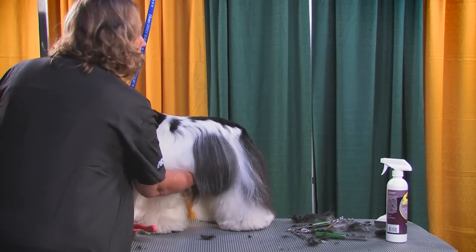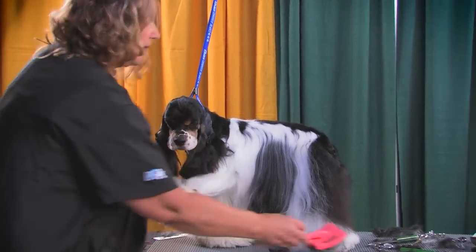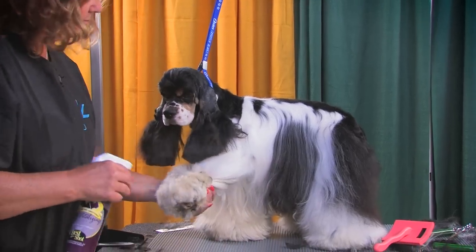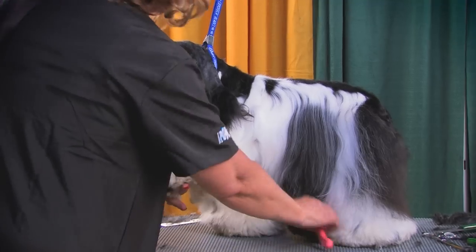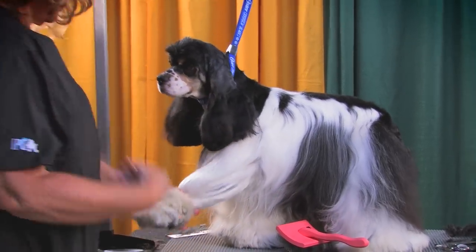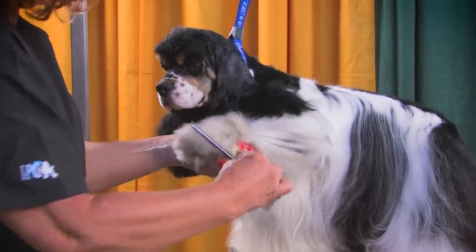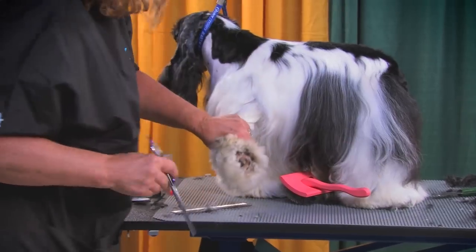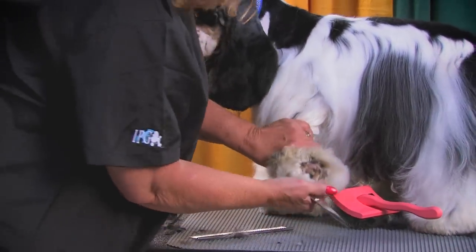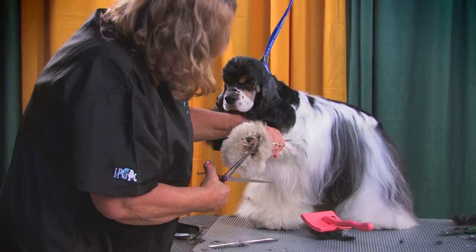This is a trick I've taught a lot of people. It was taught to me by a cocker handler years ago. You want to bring all your hair down — this is where prep work and combing comes into play, because you need to have this hair nice and straight and all combed out. You're going to bring it all the way down. Turn the foot over and pretend that whatever is sticking down, whatever would be hitting a glass top table, that's what you're going to take off.